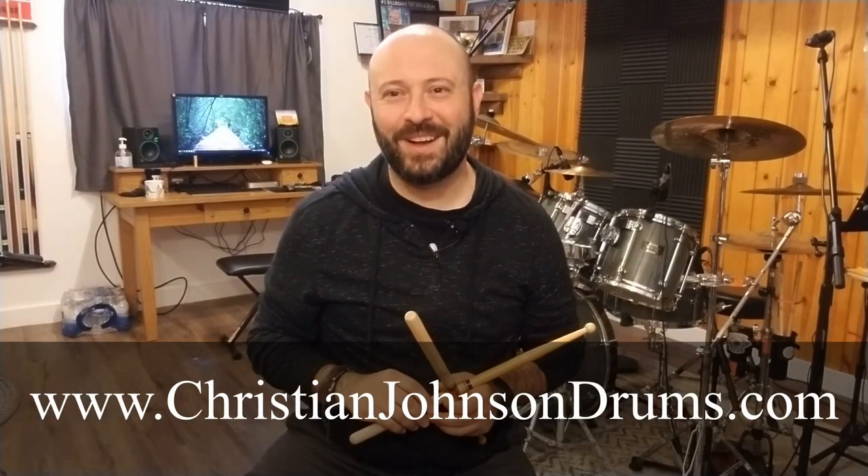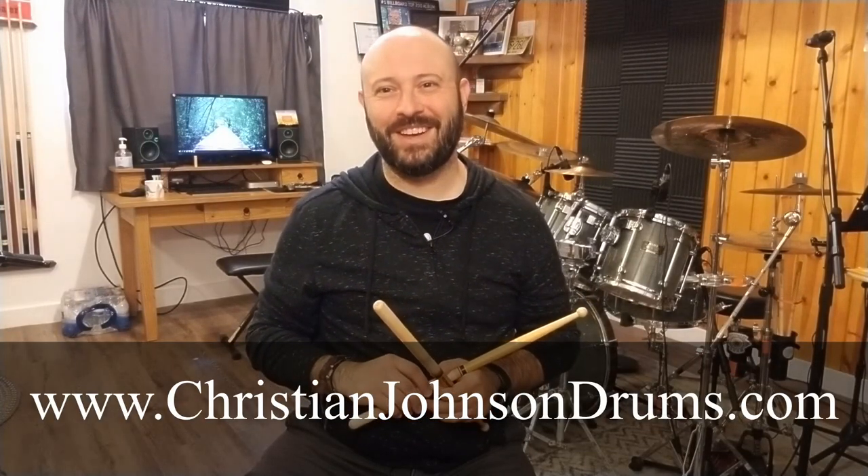If you're playing match grip, you do the same exact thing with your left hand — it's that simple. Thanks for joining me. You can get more videos at ChristianJohnsonDrums.com. I really appreciate you watching, and I'll catch you later. Bye.